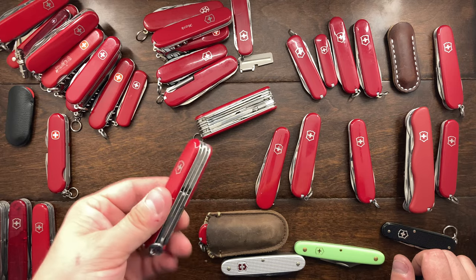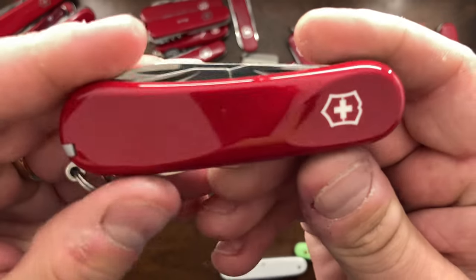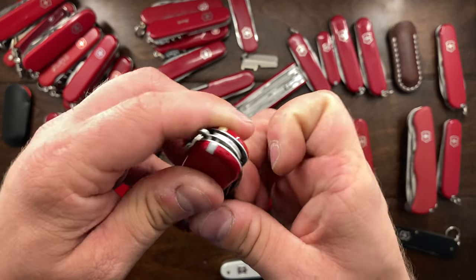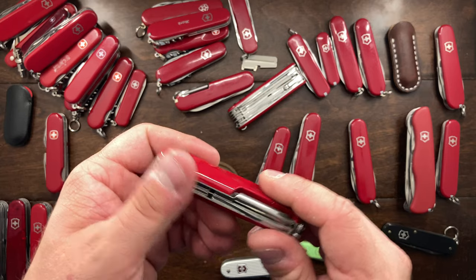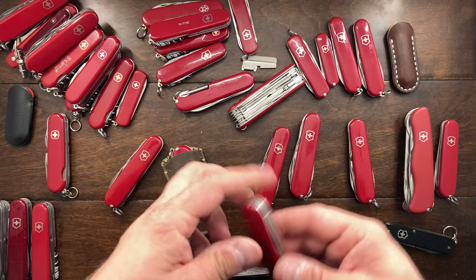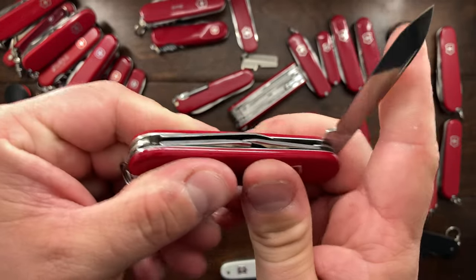So the Super Tinker is my third pick. Now I have two left. Here is the Evolution 11 from Wenger — it essentially gives you everything in a small Tinker but adds a nail file. I carry it quite a bit and actually prefer it over a tourist. The Sportsman is fantastic — I really do love it. The corkscrew is great.